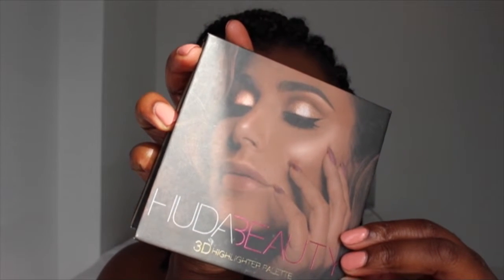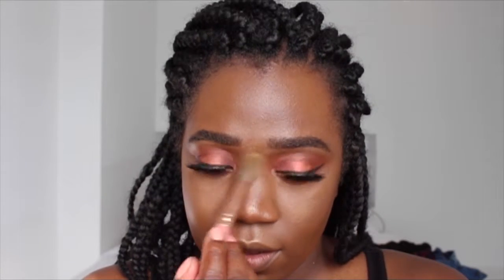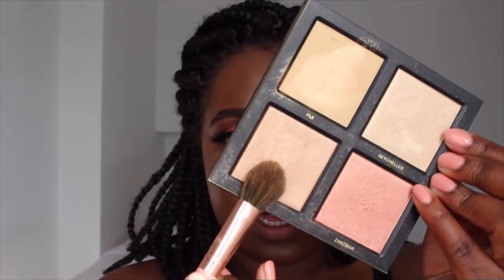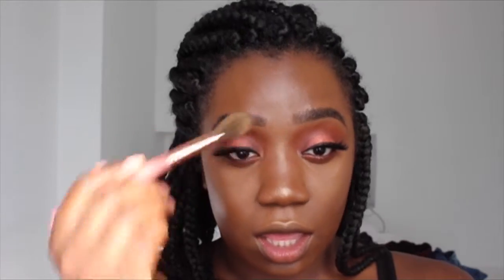Now I'm going in with my blush and highlight. We're going to use the Huda Beauty 3D Dimensional Highlighter Palette. I'm taking a brush and going in with Fiji first — this is a cream — just putting it in the usual places. Then using the same brush, I'm going in with Tahiti to layer it and set the cream one we used. Wow, this one is blinding!